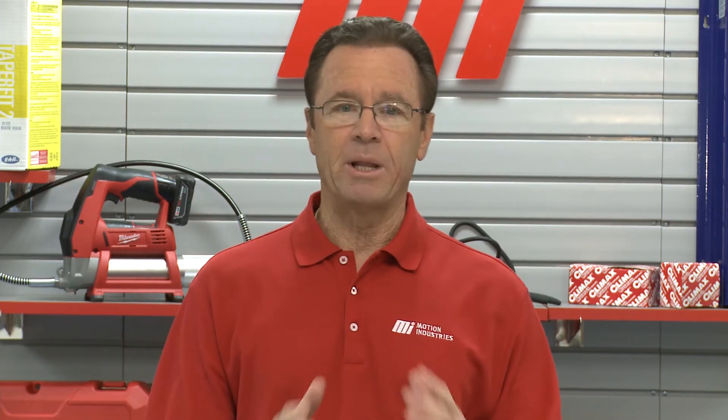A 54-watt T5 fluorescent tube replaced with a 27-watt Abaco LED will save $135 in electricity costs over the life of the lamp. Similarly, a 32-watt fluorescent T8 lamp replaced with a 14-watt Abaco LED will save $90 in electricity costs over the life of the lamp.